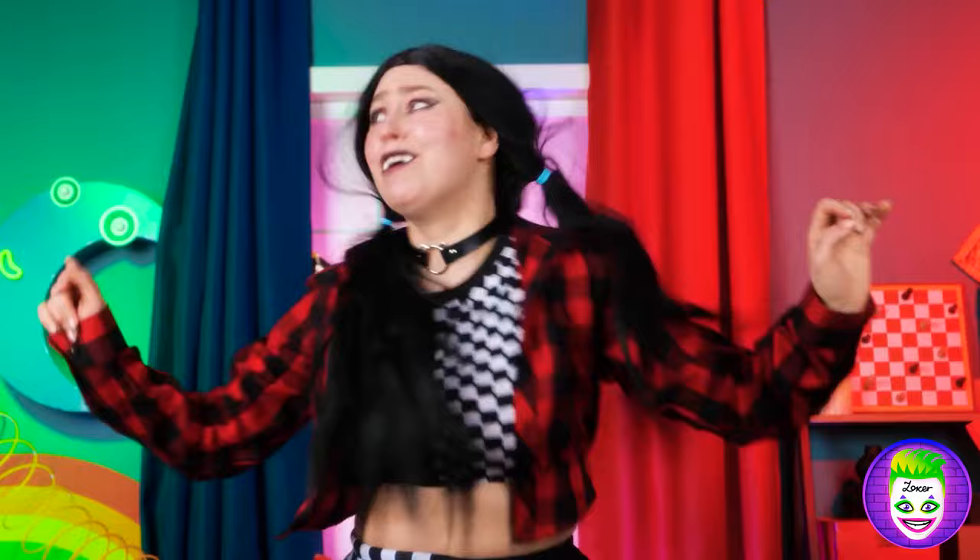Oh, never mind. Oh no! He turned away from me! Is that the best time for crying? Our Pomny is missing! You've got to help us! Quick!